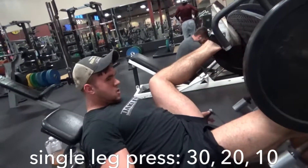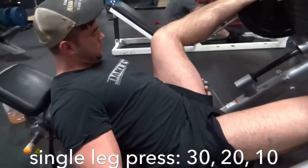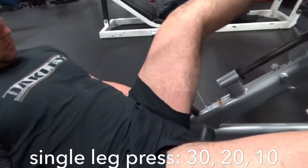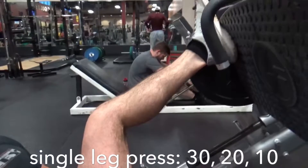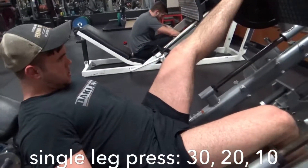Here you go, good — get that good stretch, man. There we go. Good. There we go, good.